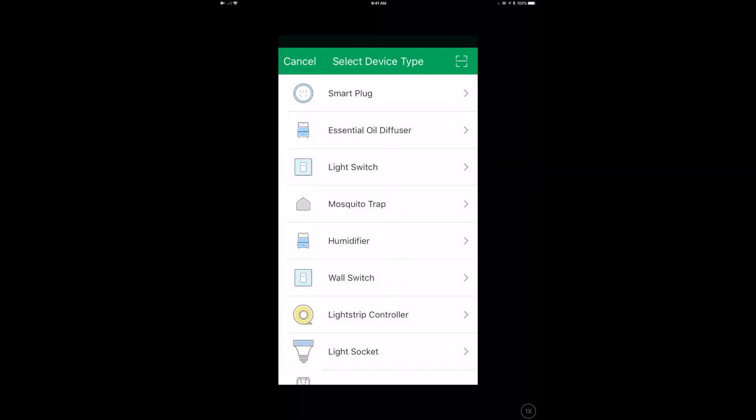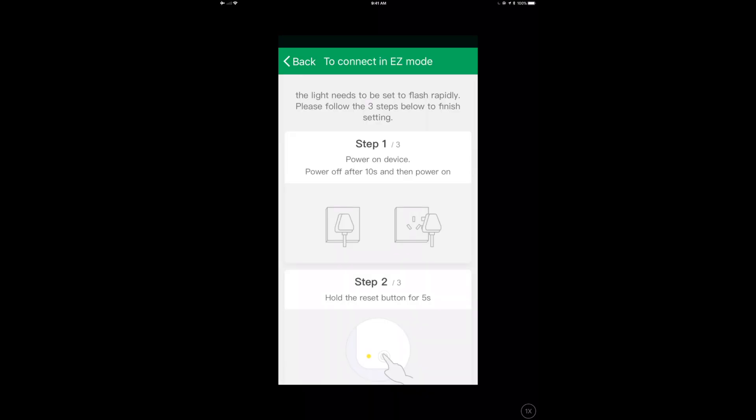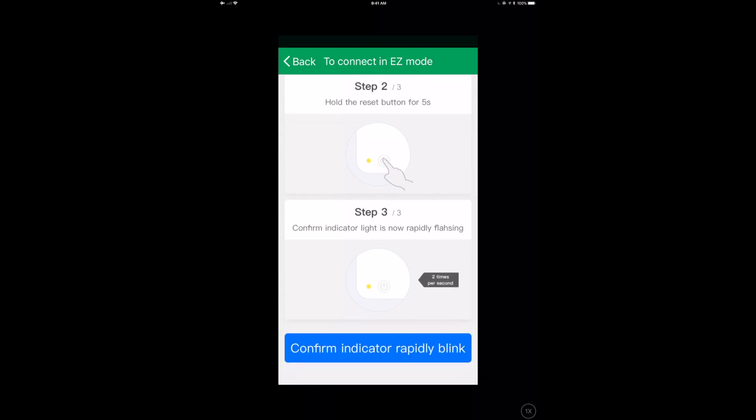Adding the device was pretty easy. You pick the humidifier in the app and it says to power on the device and confirm the indicator light rapidly blinks. If you have any issues making it blink, the instructions say: power on the device, power it off after 10 seconds, power it back on, then hold the reset button for five seconds.